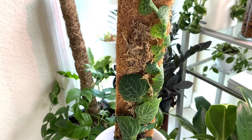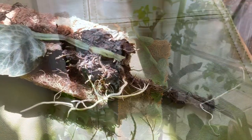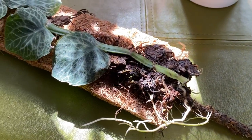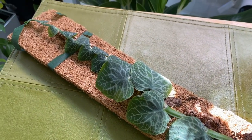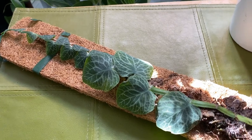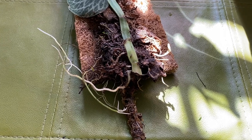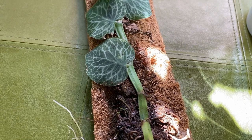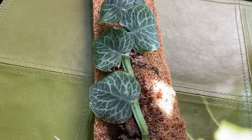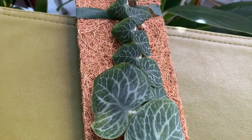I'm growing it semi-hydroponically in LECA pellets. As you can see, it's outgrown its mount. So what I'm going to do is remount both of my cryptantha so that they will continue to get larger leaves. When these plants are not climbing, the leaves tend to get smaller. In its previous mounting, this cryptantha was attached to large bark chips and the roots were just getting developed — I didn't want to disturb the roots, so you'll see that some of the bark chips are still attached.